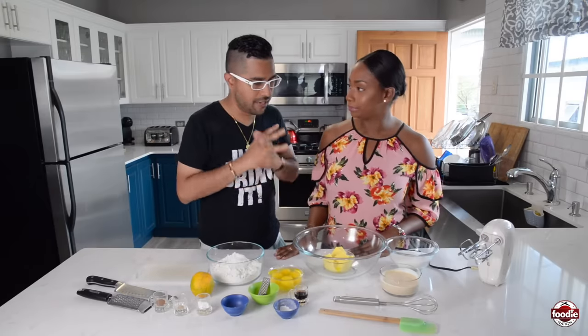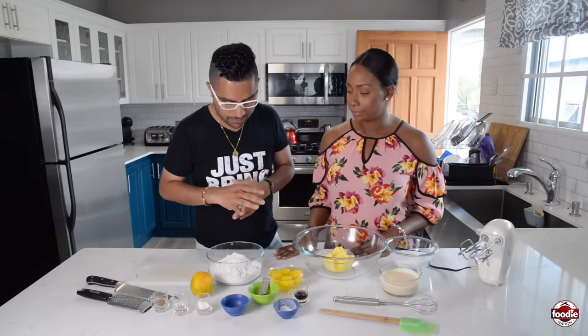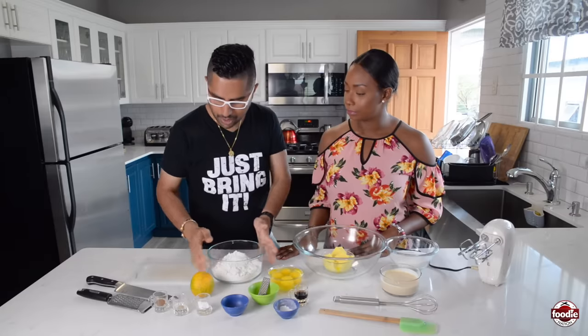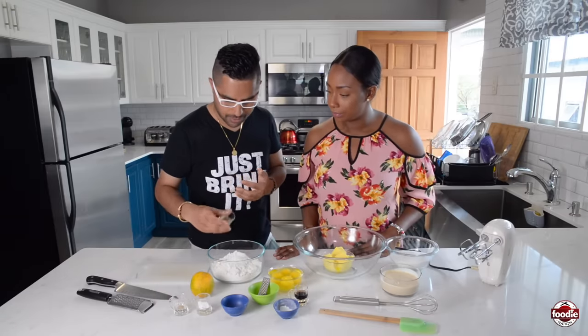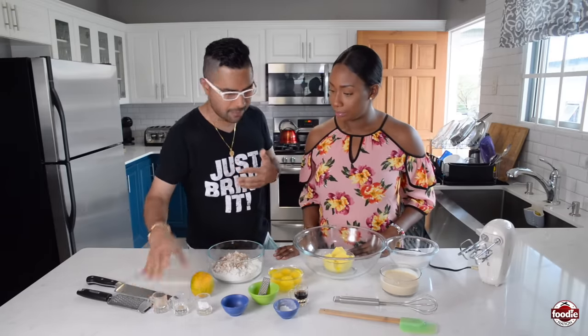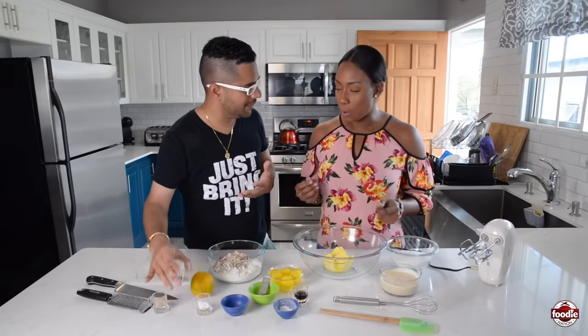So we have dry ingredients and wet ingredients to make this cake. I'm going to get started with the dry stuff and you can handle the wet stuff. First, I have some flour here. I want to spice it up a little bit so we're going to go with cinnamon — cinnamon is just that quintessential spice we always use in sweet treats. A nice warm spice.